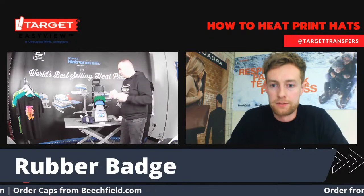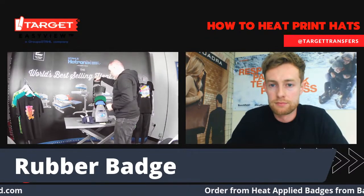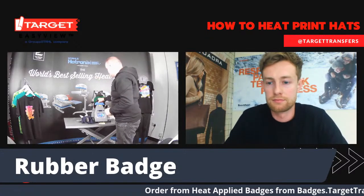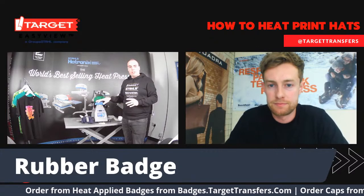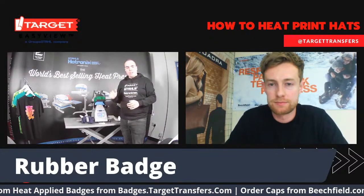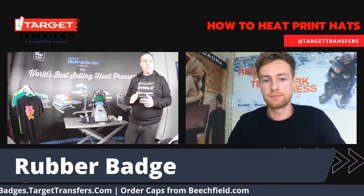Using the thin foam pad again, pop it on here, put it down. You only need one hand to do this — it's a super user-friendly heat press. I've hardly had to strain at all to put it down. It's got the auto-open feature, so it's really nice and pleasant on the user.